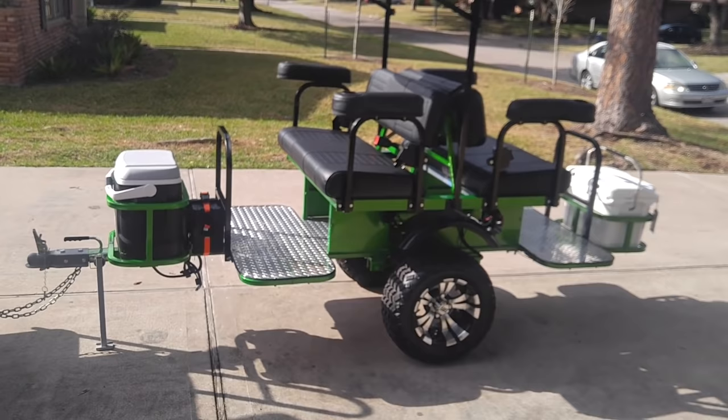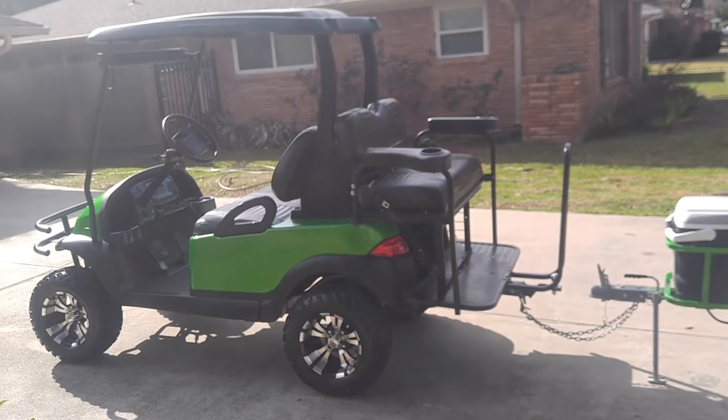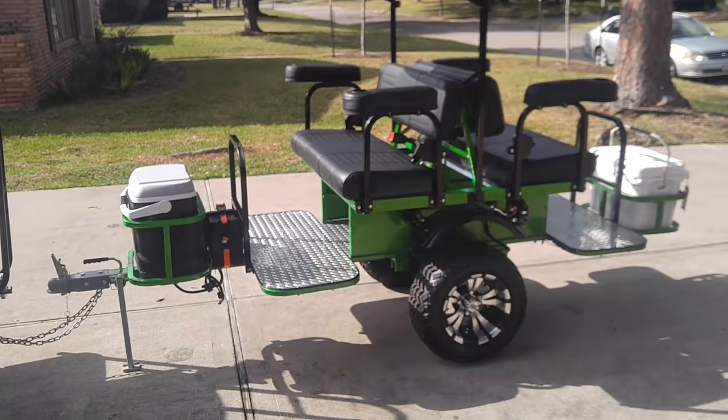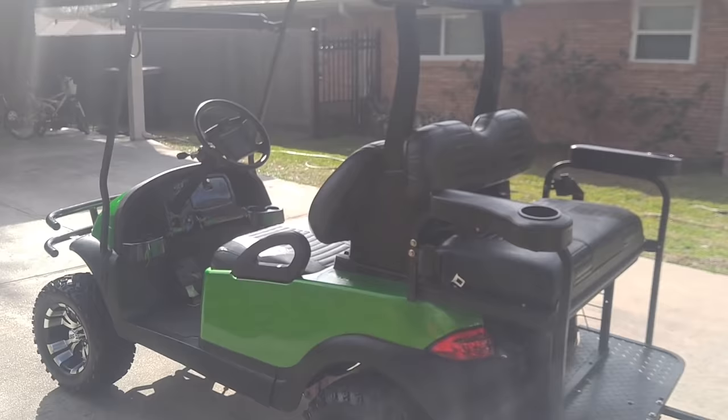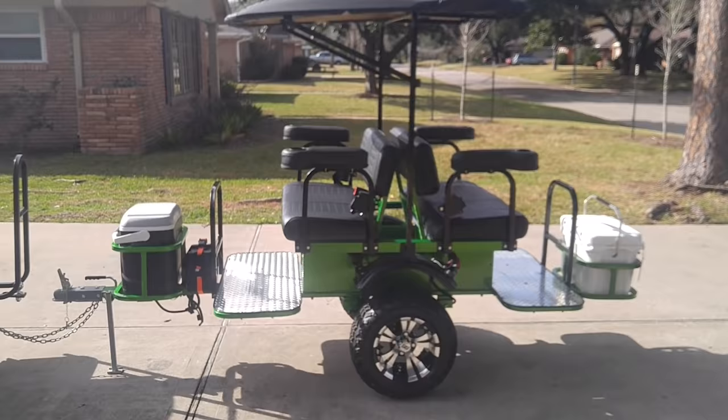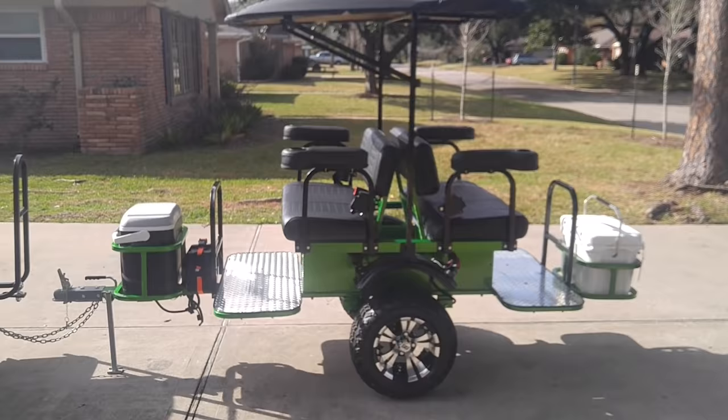The entire thing can sit in your garage when you don't need it. If you just want to go for a cruise with the kids, your wife, or friends, you can leave it at home. But if you have friends, this comfortably seats four people on the tag along plus another four on the cart — that's eight people total — saving you a few thousand dollars compared to a limousine, with the convenience of unattaching it in literally 30 seconds.